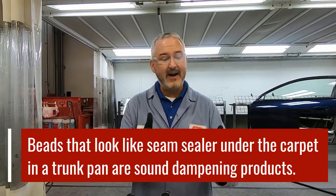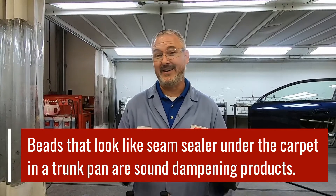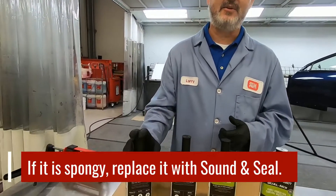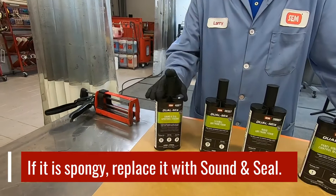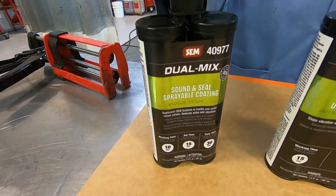Virtually every car in the industry, when you pull the carpet up in the trunk pan area, you'll see what looks like five little short beads of seam sealer just out in the middle of nowhere — it's not even on a seam. That's a sound dampening product. If you press your finger on it and it's spongy, it's going to be Sound and Seal. And that's what that product was developed to do. Sound and Seal has a lot of uses in the collision repair industry.